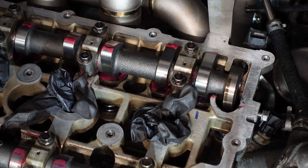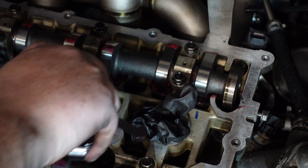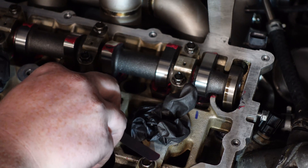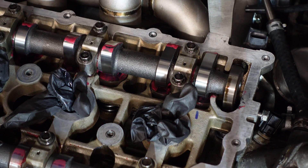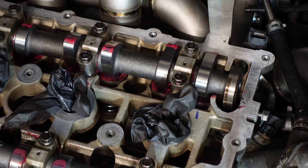Now we go up one size to 0.178mm and push that one through — it actually stops, so the gap is smaller than 0.178mm. Going back to the 0.152mm gauge, the clearance is somewhere between 0.152mm and 0.178mm, and that's how you check the clearance on your Evo 10 valve buckets.